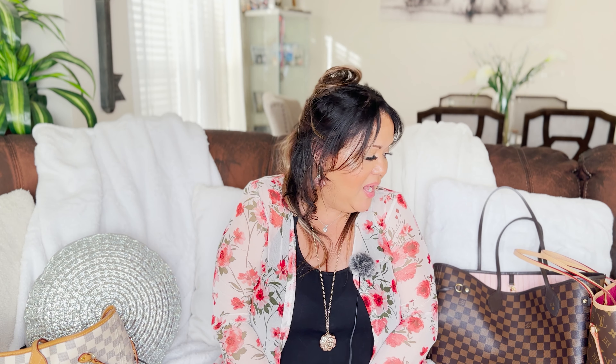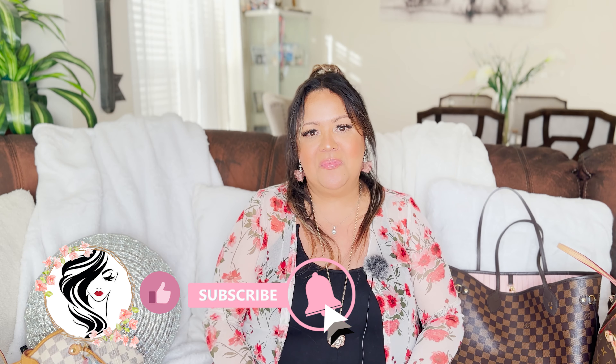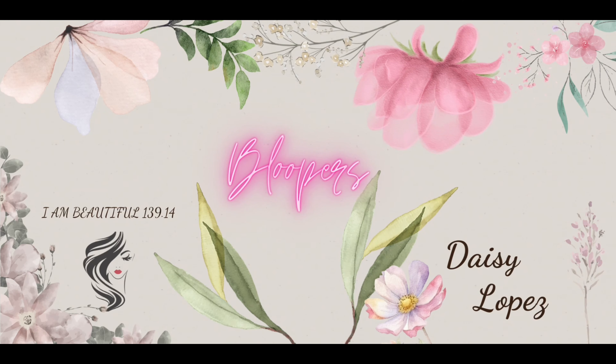I consider these bags iconic. They are beautiful, and I am so grateful to God that I'm able to have all three prints so I can rotate my Neverfulls for work, because they can carry everything including the kitchen sink. If you stood until the end, I am very grateful and thankful for you. If you enjoyed this video, give me a thumbs up, click that notification bell, and don't leave today without subscribing to my channel as that will help my channel grow. Thank you so much. God bless you and keep you. Until next time, ciao!